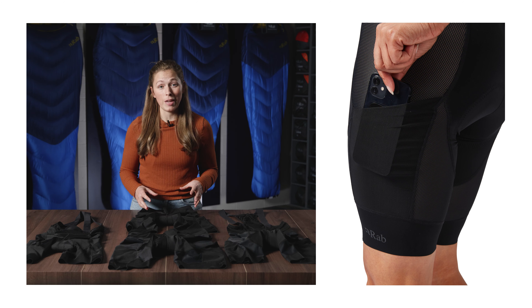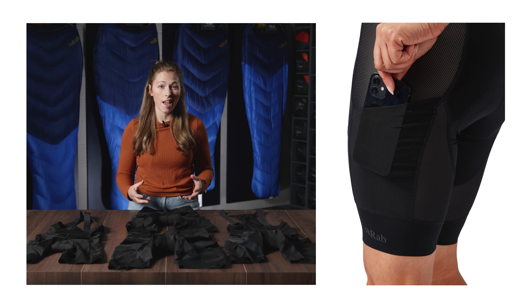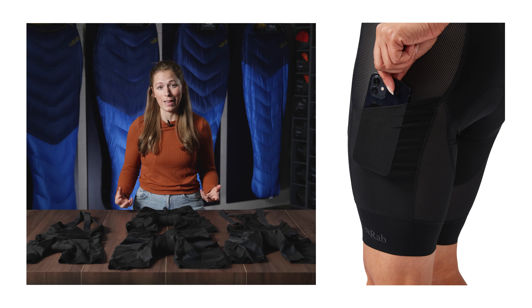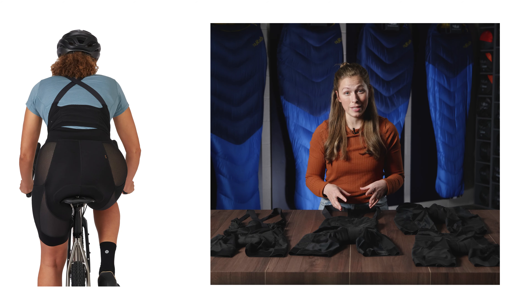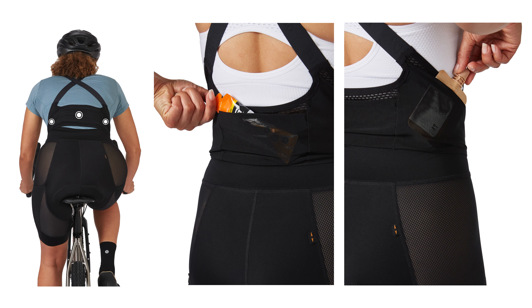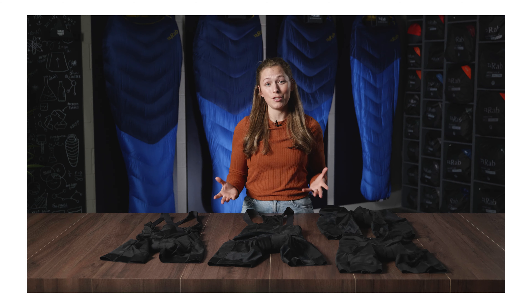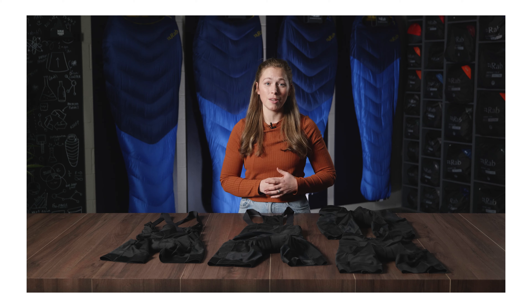On the shorts we have two thigh stretch mesh stash pockets, which are great for storing snacks, gels, or whatever you might need easy access to. On the liner bib styles, in addition to the two thigh pockets, we have three rear stash pockets which are super easy to access when you're on the go. That's the Cinder Liner bibs and shorts — new for Spring/Summer 2023.